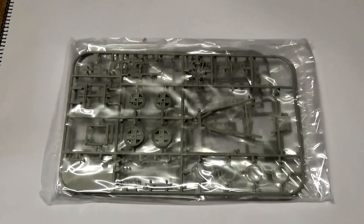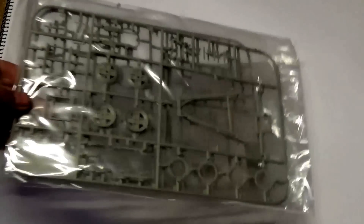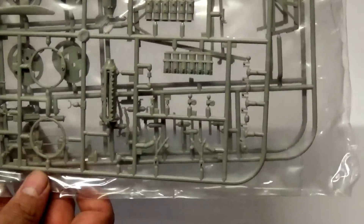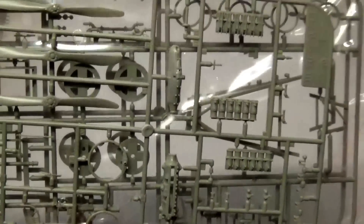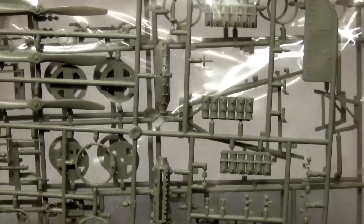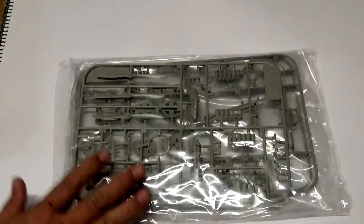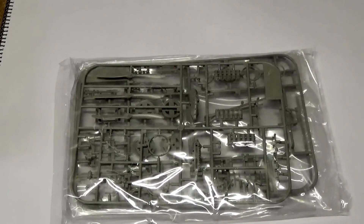This is the bag in a slightly different coloured plastic. It includes the beaching trolley that featured in the W29 kit, and the engine sprue — the normal one we see for the Mercedes engine, which has been in most of the Wingnut Wings kits. I'm not going to bother opening that bag up because there's nothing there that we haven't seen before.